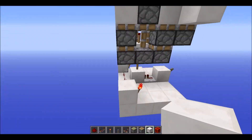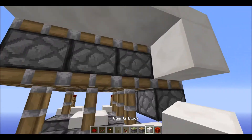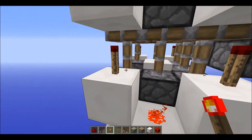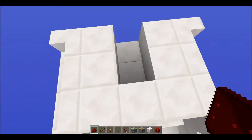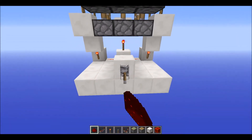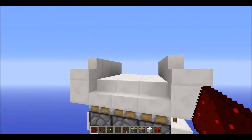That's basically the same thing for this side — block up here, redstone, block, block, block, torch, and then torch. That is basically the basic circuit done.